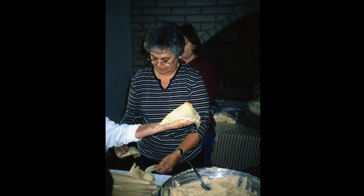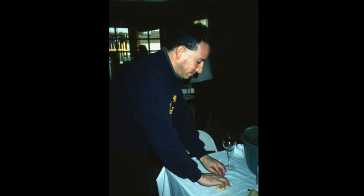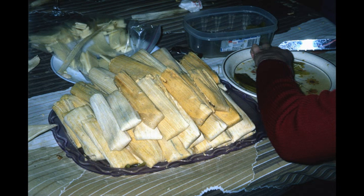Here's another shot of the assembly line going on — everybody's smiling and we had a really good time. I participated as well, especially in the eating, and they were delicious. Olga sent home tamales with everyone. That's my nephew David — he participated, and I don't know what that look is supposed to mean, but it was funny. He enjoyed it as well. I don't think he and Gigi will continue the tradition, but the other daughters definitely will and are doing so right now.